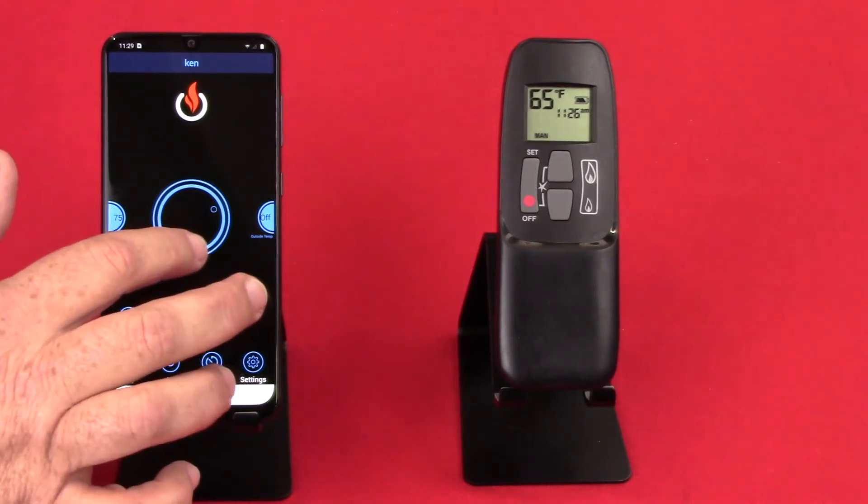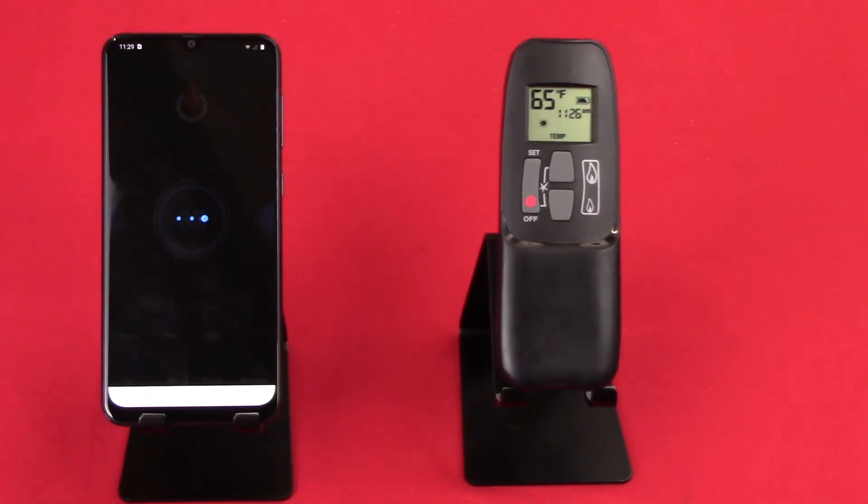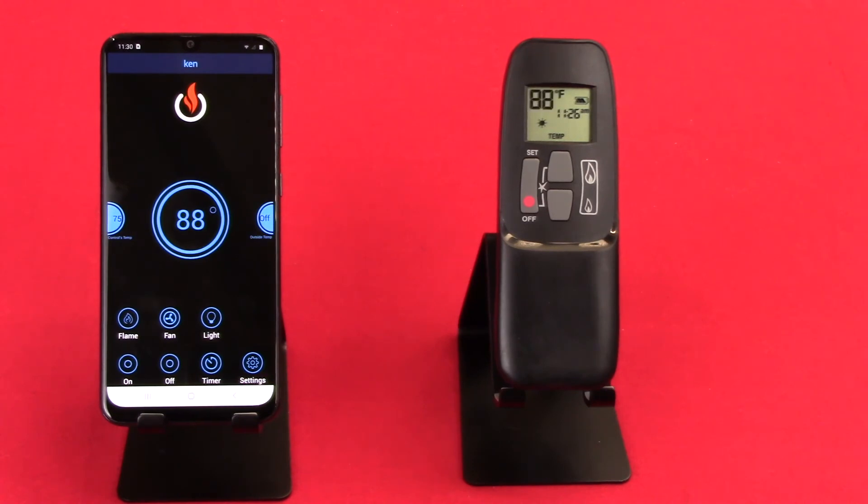Now let's go to setting a temperature. Let's run it up to 88 degrees. You'll see the remote start to respond — it's going to climb up to 99 degrees and then count back down to that temperature. The reason it does that is the two units have to sync for the temperature. So you can see it starts climbing back down to the temperature we set and it's reading 88 degrees. Once that quits flashing, it'll go back to giving you actual room temperature.